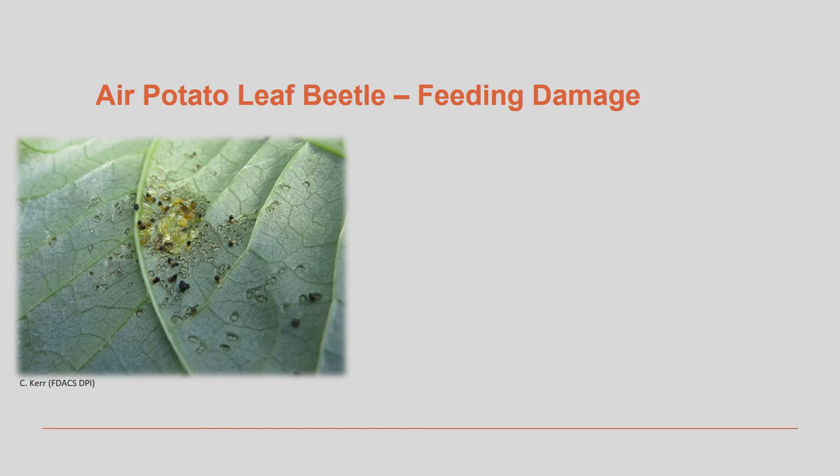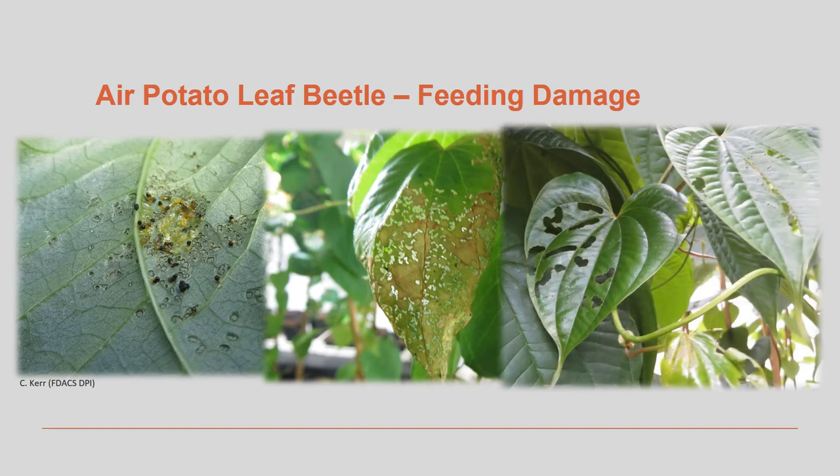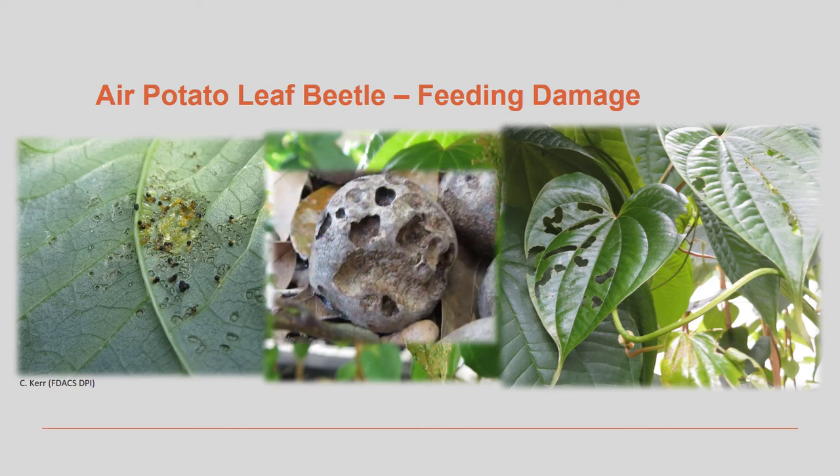Early instar larvae feed only on the epidermal layers of the leaves, or the surface of the leaf. However, as the instars progress, they begin to consume more tissue, leaving the leaf with a lacy appearance. Adults and late instar larvae will feed completely through the leaf, and only leaf veins may remain — this type of damage is called skeletonizing. Feeding may also occur on the bulbils, which may exhibit a cratered appearance after heavy feeding.